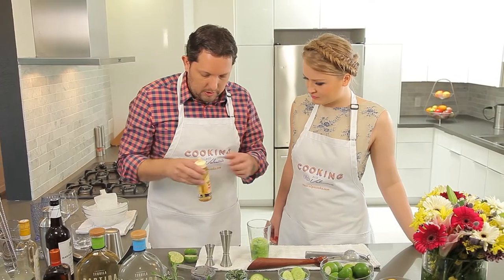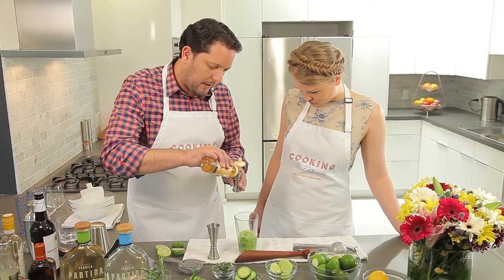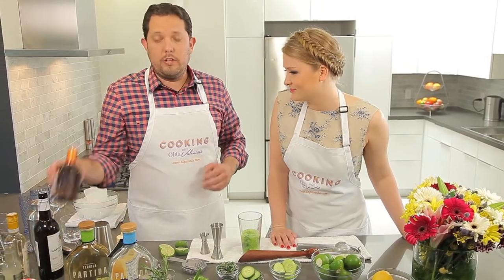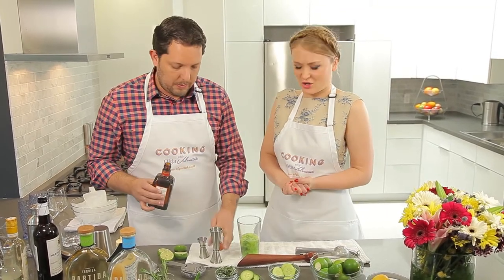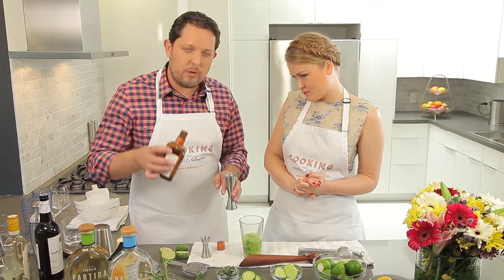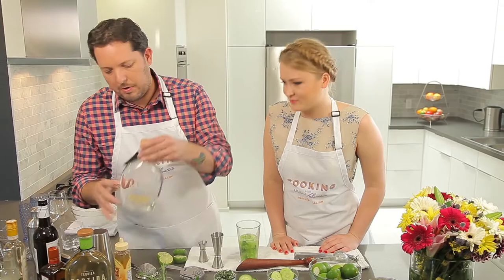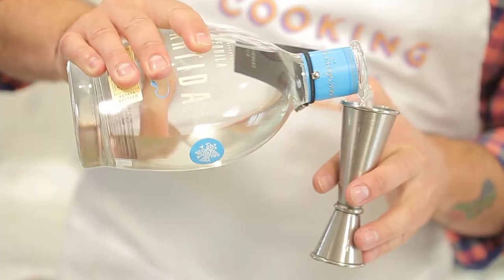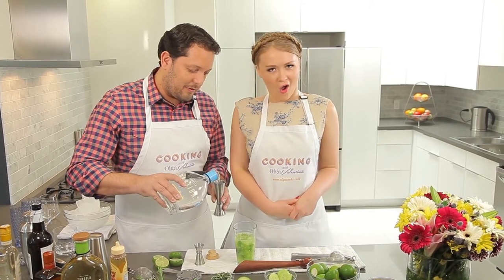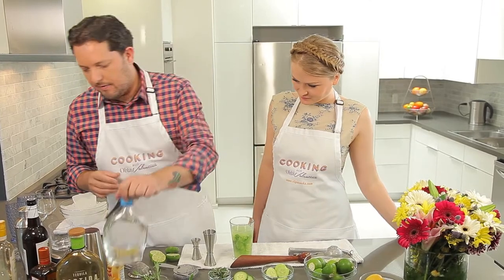Now we're going to add some of the important ingredients. Just a little hint of sweetness — I've got lovely agave nectar. We're going to do about half an ounce, about a quarter ounce per drink, just to brighten up that citrus. We're going to add a little orange liqueur — we want that slight orange sweetness. I love orange liqueur. And then my favorite part: obviously Partida Blanco. We're going to do about an ounce and a half per drink.